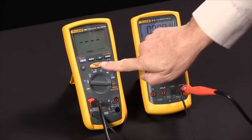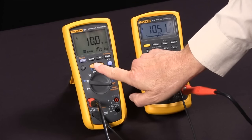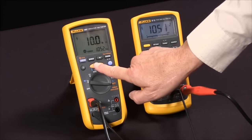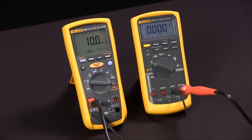I'll press the test button, and you'll see it apply, in this case, 1052 volts and read 10.0 megaohms. Keep in mind that insulation resistance values vary with temperature and humidity. And that's how we measure insulation resistance with our Fluke 1587 multimeter.